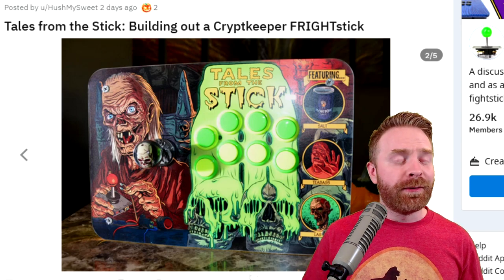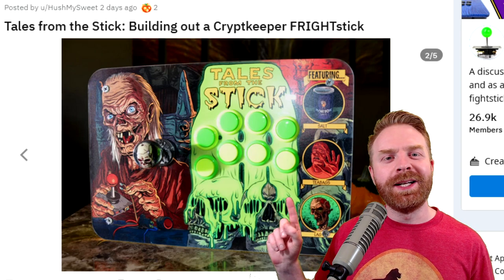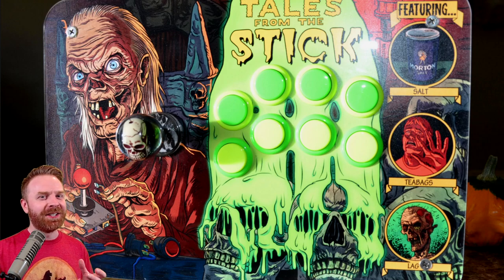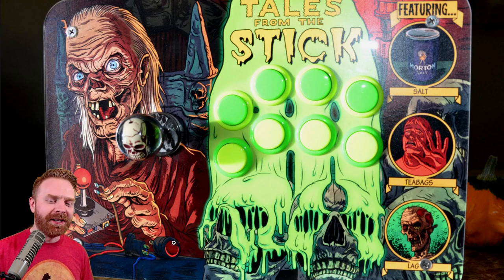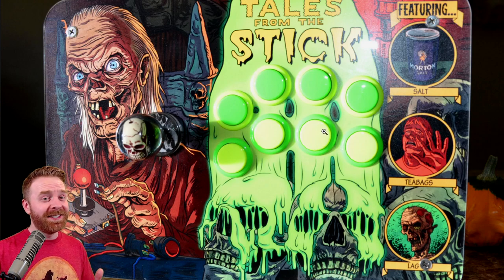And now for my fight stick of the month for October 2020. It's incredibly fitting that fight stick of the month is a Halloween-themed fight stick — or fright stick. This stick is awesome in so many ways. There are a lot of clever little touches in the artwork that really make this stick shine. It is based off of Tales from the Crypt, but they've cleverly renamed it Tales from the Stick. We can see the Crypt Keeper holding a joystick and a couple of arcade buttons. On the right-hand side, it says featuring salt, tea bags, and lag. This stick just pops — it's a really good-looking stick.